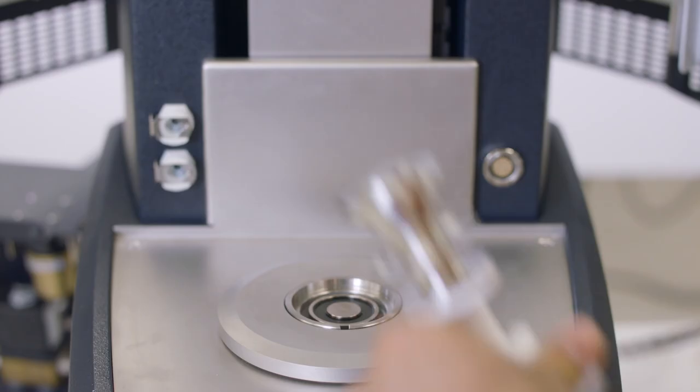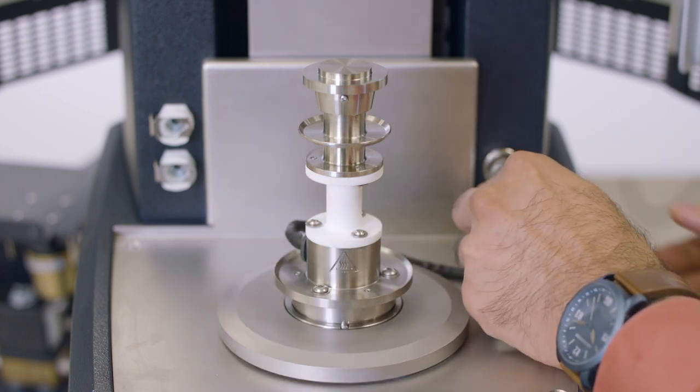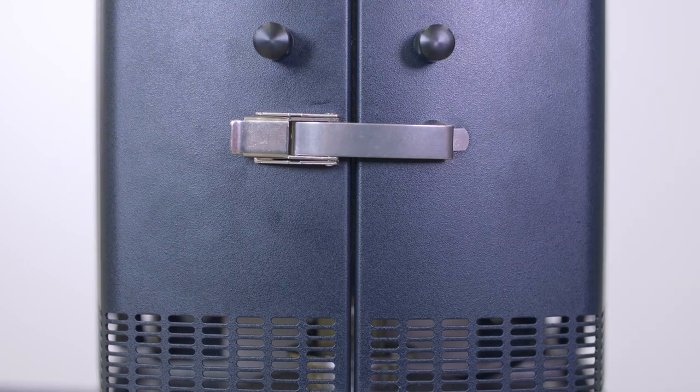To get started, attach the upper and lower 25 millimeter parallel plate geometry to the Discovery Hybrid Rheometer and calibrate the geometry. Close the ETC oven.